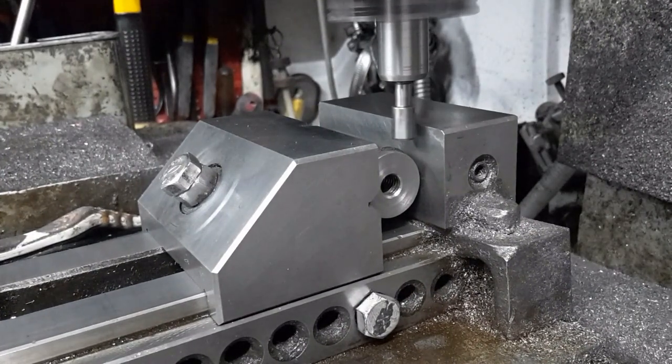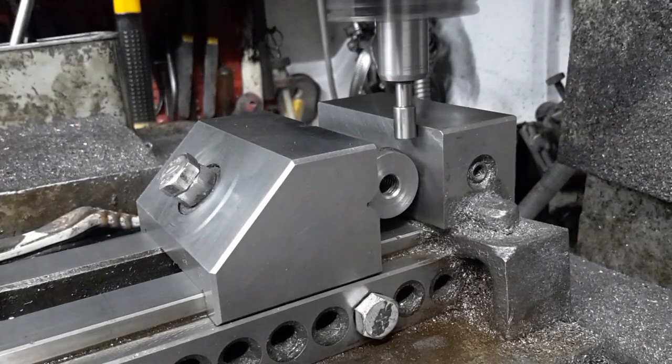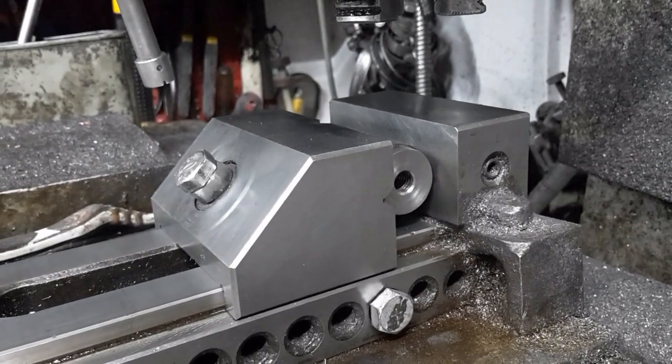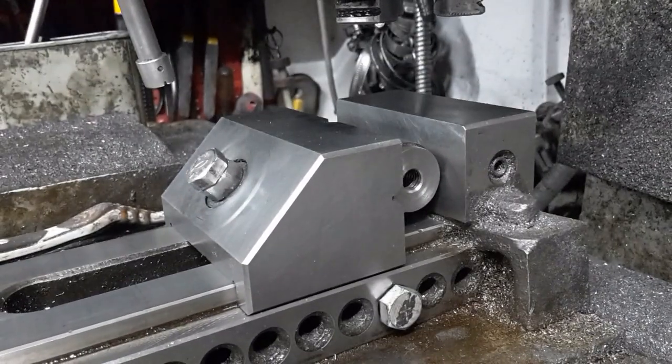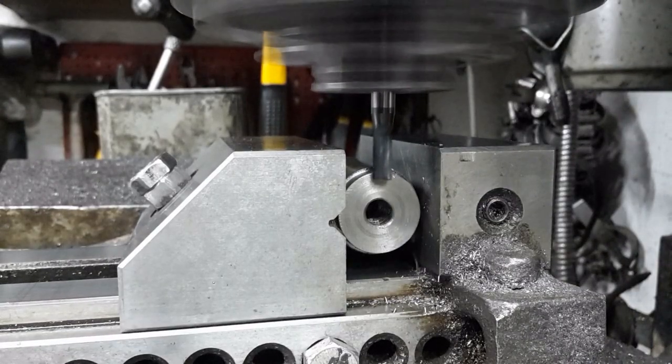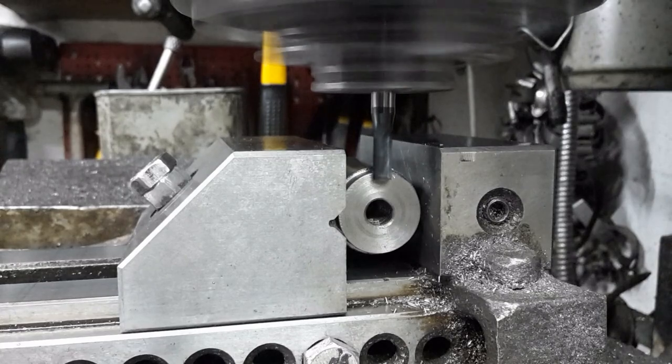I use the edge finder in the Y axis DRO to align the center of the arbor with that of the mill spindle. I shall cut the key slot using an end mill.